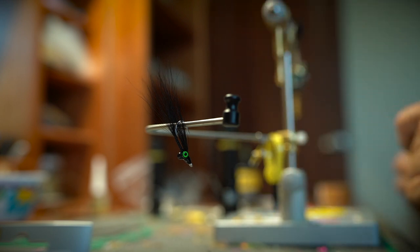These fish can see that fly so well whether it's sitting over mud, whether it's clear water and you're stripping it fast, whether you have bead chain or lead on — that thing is going to get the fish's attention.